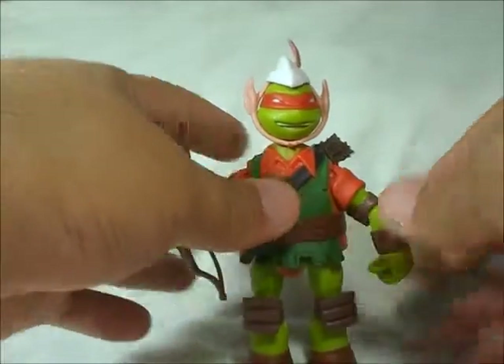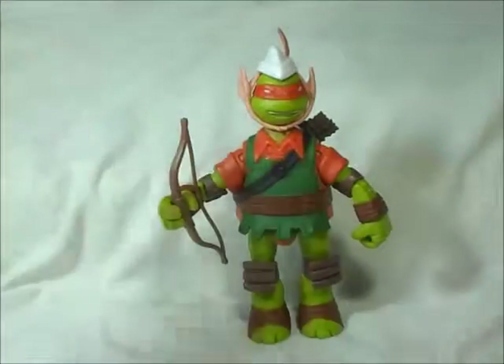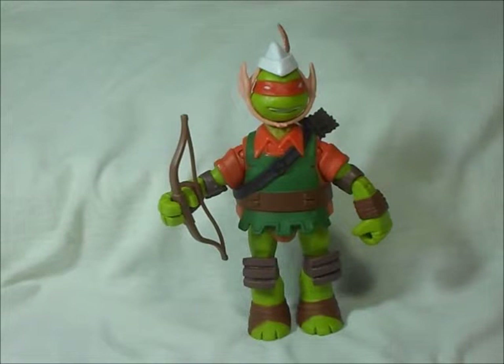I'm glad to have this guy and Raph as well. Hope I can get Leo and Donnie, and I will have my LARPing crew complete. Alright, that's going to be all, guys. Hope you enjoy the review. Beers for us — el baby.